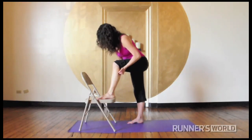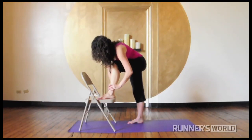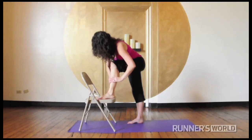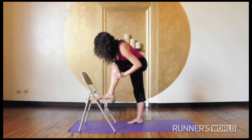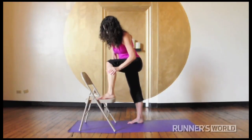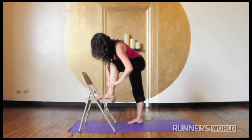A few passes will do. Then squeeze up the lower leg using your thumbs working against the muscles of your calves. And finally, make some circles with your thumbs up the back of the lower leg.